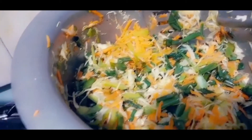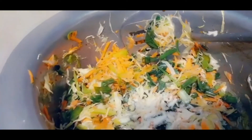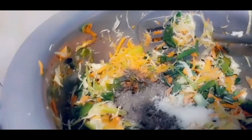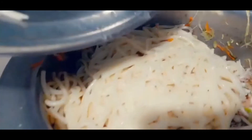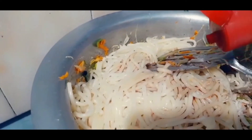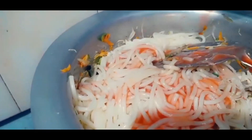2 tablespoons of oil, 1 teaspoon salt, 1 teaspoon olive oil. Add the spaghetti, then add the soya sauce and chili sauce. Add 3 tablespoons of chili sauce and mix it well.